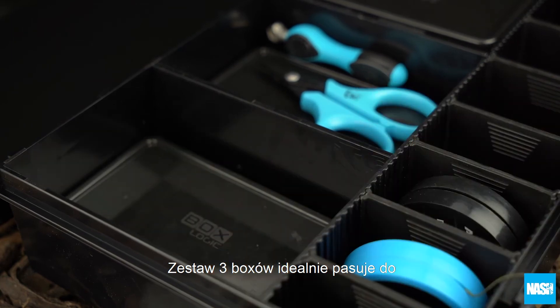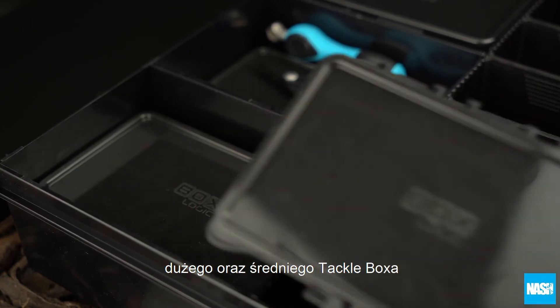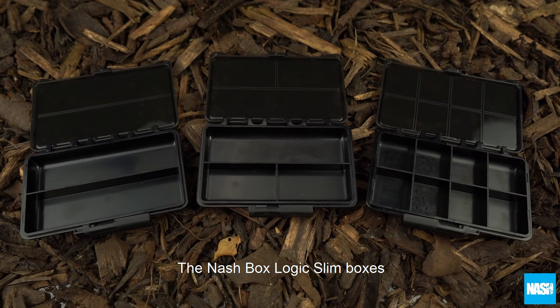Store up to three slim boxes perfectly in the sub compartments of both large and medium tackle boxes. The Gnash BoxLogic Slim Boxes.